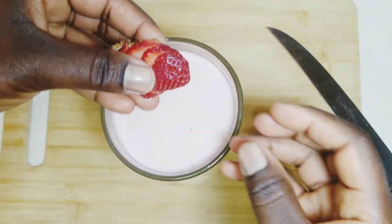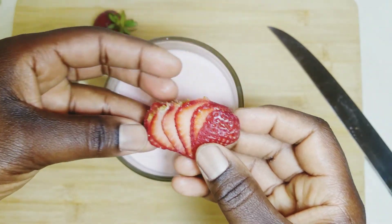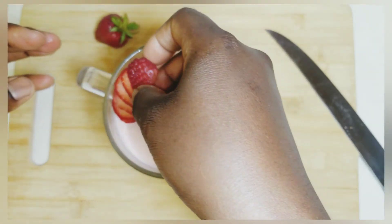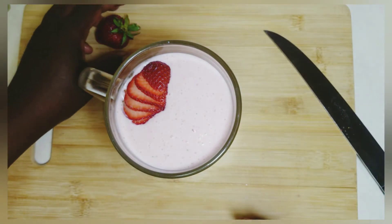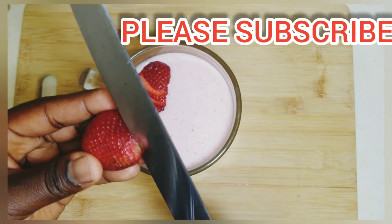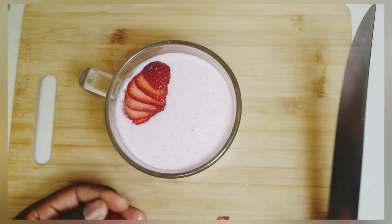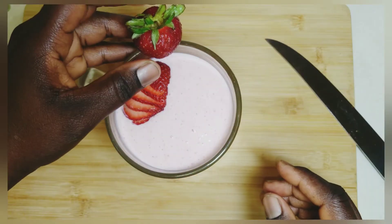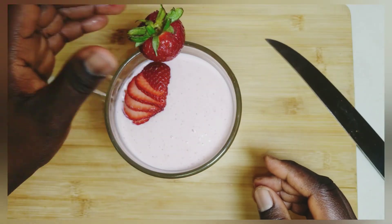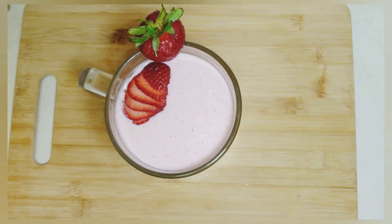Gently place it into your cup of strawberry smoothie by the side. For the second strawberry, make a tiny V-shaped incision at the bottom to help insert it on the cup. Place it on the cup and ensure it is firm so that it doesn't fall off. Or you can chop the strawberries and sprinkle them on the smoothie — however you prefer to garnish it.